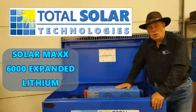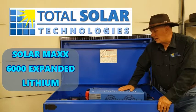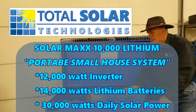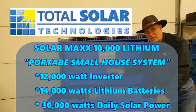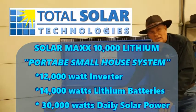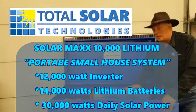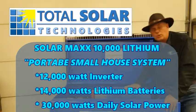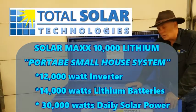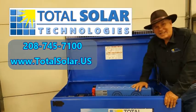This is the Solar Max 6000 Lithium Expanded. We also have the Solar Max 10000 — it's a little bit longer, a little bit taller, and it has 12 lithium batteries inside. It has a massive 10,000 watt inverter, but you can upgrade it to a 12,000 watt inverter. That's a full blown house system — it comes with 16 solar panels. Again, it's portable and a really nice system. Give us a call and we'll see what we can do to help you out. Have a great day. Take care.